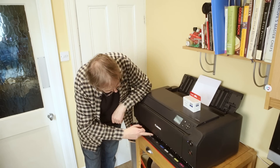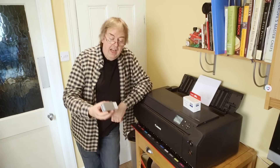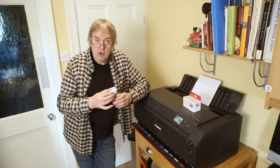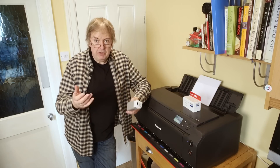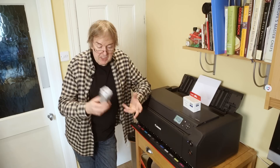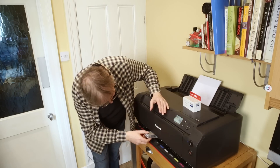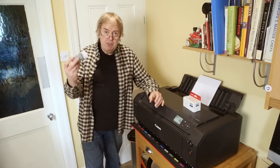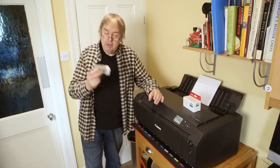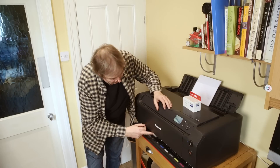The ink cartridges are spring loaded — I'll just take one out here to show you. They are keyed so you can't put them in the wrong hole. Do take care you don't try and just jam them in. They seal when they're taken out, so I've been able to take this cartridge out and look at it. Give them a bit of a shake for 20 to 30 seconds before you put them in, just to agitate the ink if they've been sitting about for a while, because they're pigment inks and they can settle out.